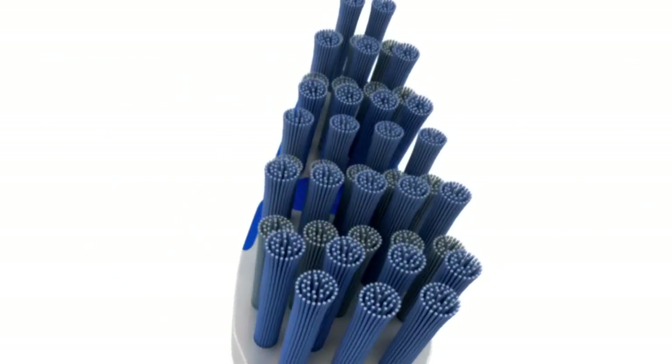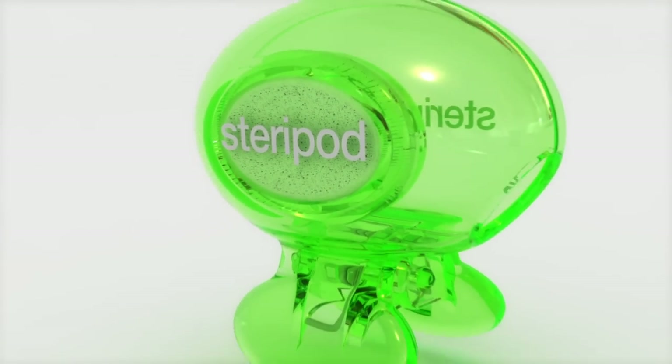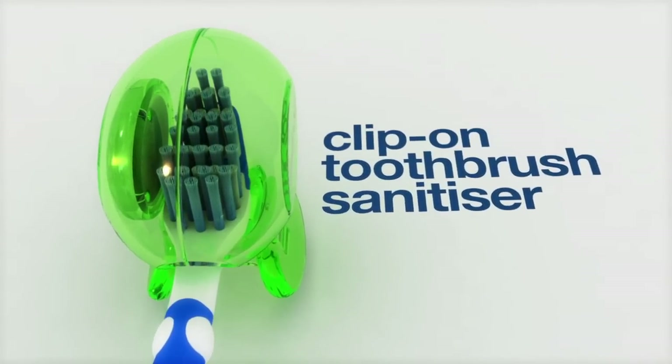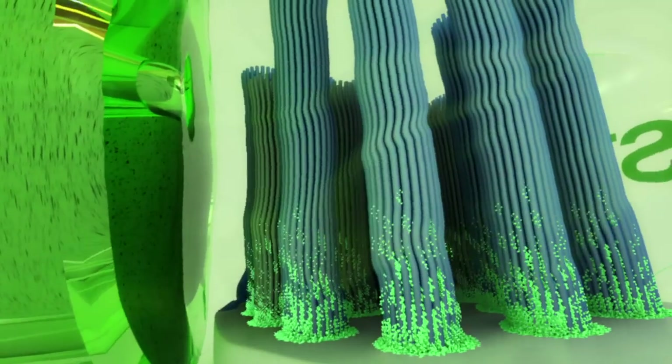We're sure you rinse your toothbrush, but do you really clean it? Get protection for your toothbrush with SteriPod, the clip-on toothbrush sanitizer. SteriPod releases antibacterial vapors that help keep your toothbrush clean and safe.